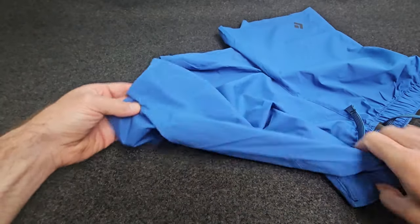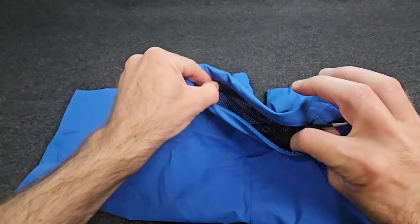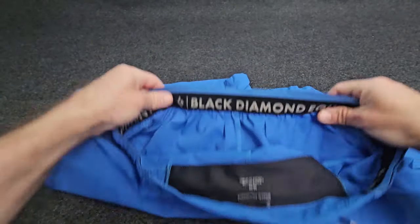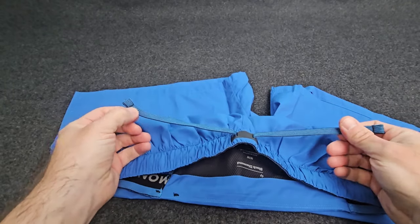Very lightweight with plenty of movement, slit at the end there. In the back you've got one small pocket with an elastic waist and a tie.